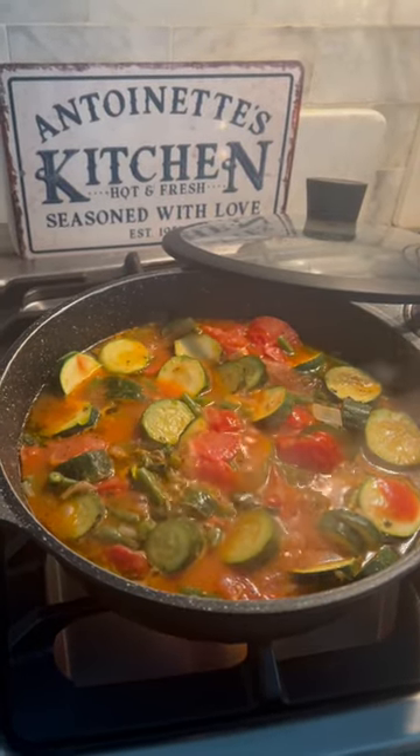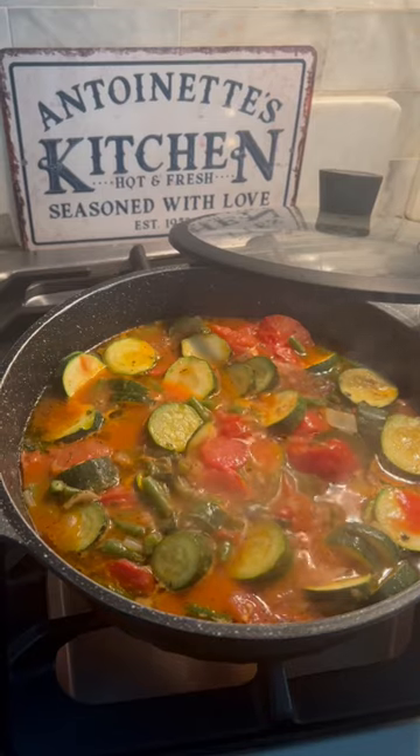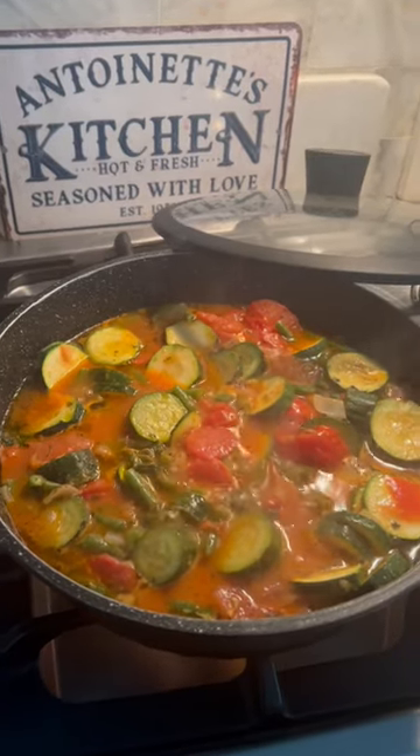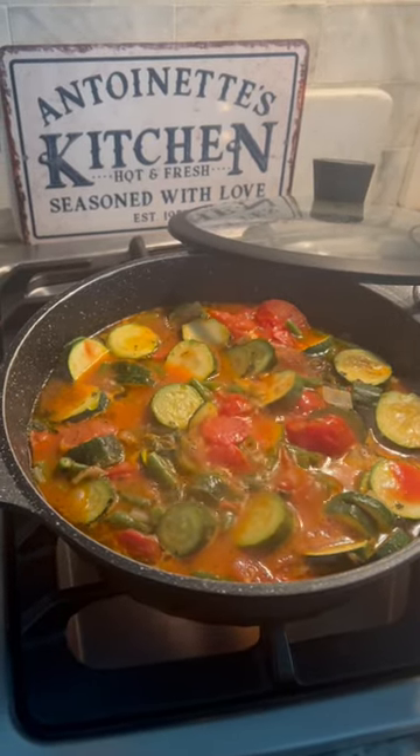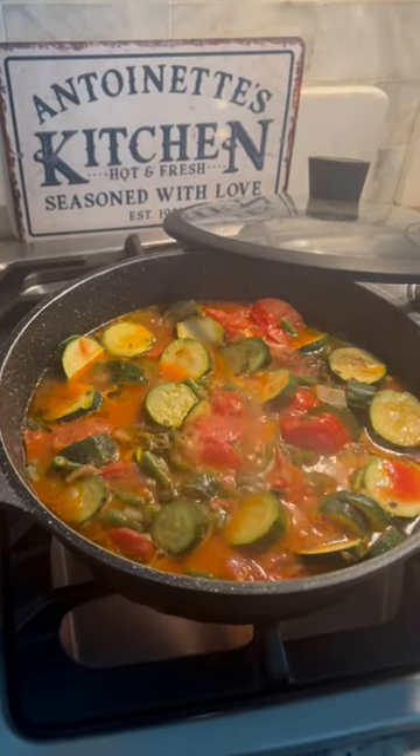Good morning everyone. Welcome to Antoinette's Kitchen, seasoned and cooking with love. I'm in that real healthy mood today. I've been doing so great and feeling so great, eating so healthy.